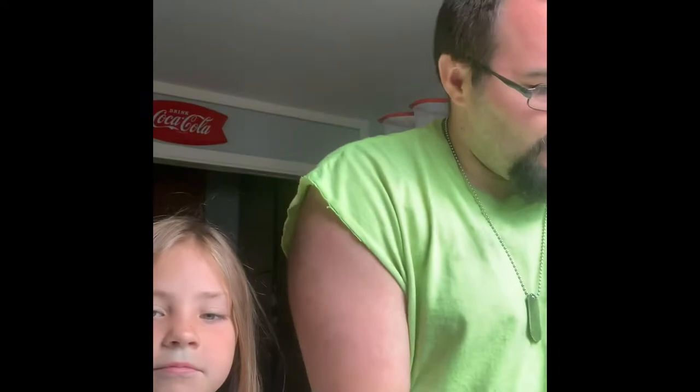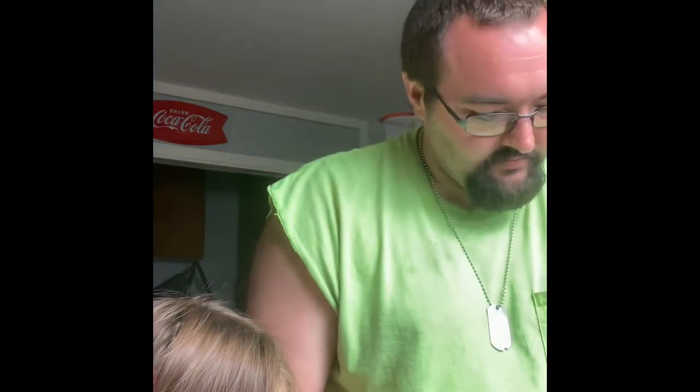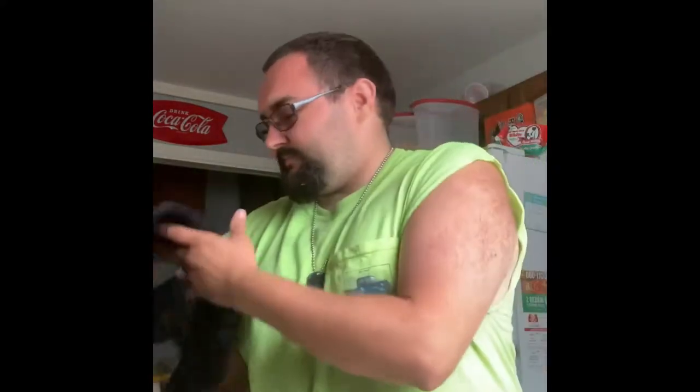This is just a mason jar actually from my wedding — I got married last year and we still have some of these left over. It's kind of dirty, so what we're going to do is just really clean that out. My little helper wants to help, so we're just going to give this a good rinse and dry it off.